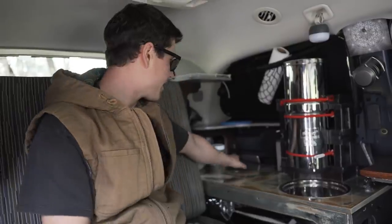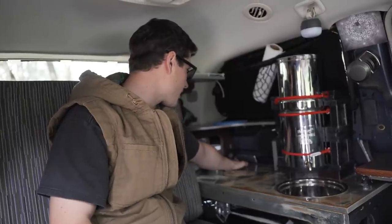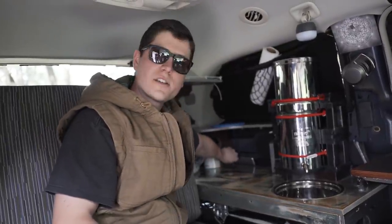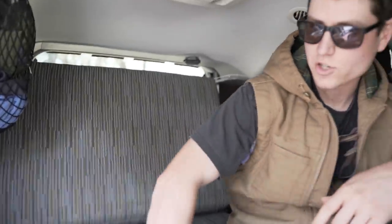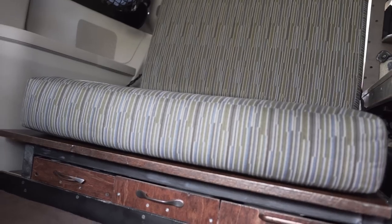Back here I've got my inverter and another lighter charging station. Let's move over to the couch here. I've got a six inch standard foam mattress. It's pretty comfortable — kind of firm but it's working for now.